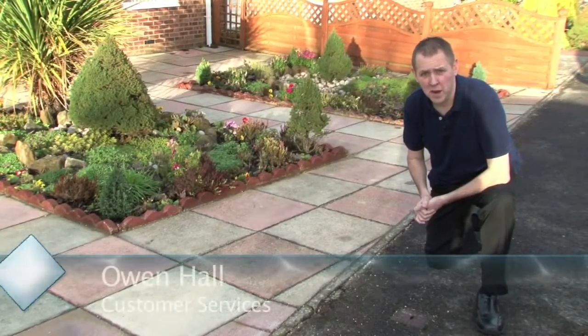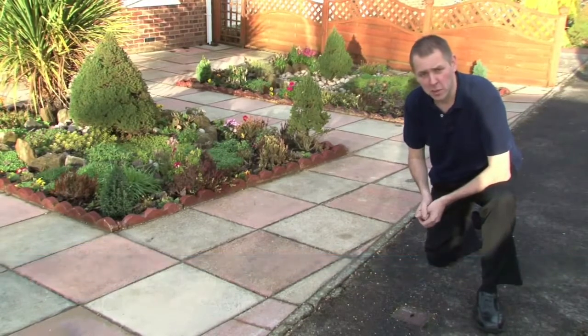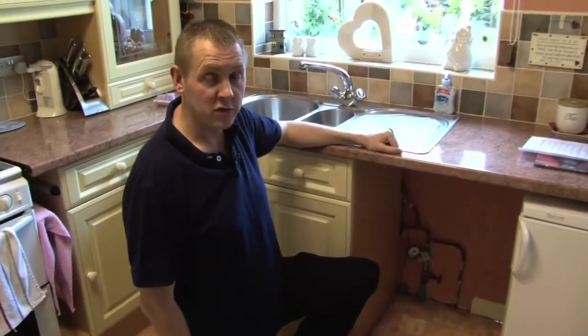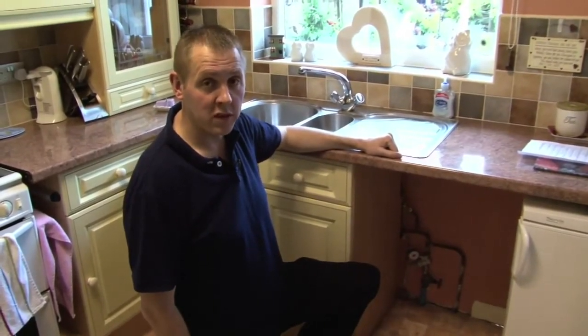There are two ways to turn off the water supply to your property: one being through the external stop tap at the boundary of your property, which is our responsibility, and the internal stop tap, which is the occupier's responsibility and can generally be found in the utility room or more commonly beneath the kitchen sink. You may need to turn your water supply off in times of emergency such as a burst or a leak within the property, or if you were having work carried out within the property.